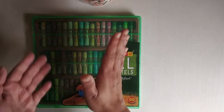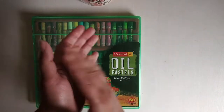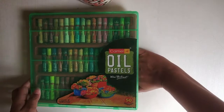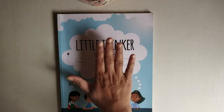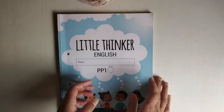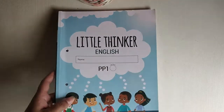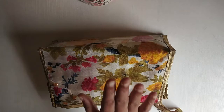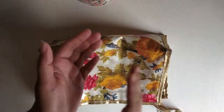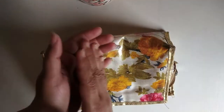Put your hand on your box. Clap, clap, clap. Put your hand in your box. Clap, clap, clap. Put your hand under the box. Clap, clap, clap. Put your hand on your book. Clap, clap, clap. Put your hand in your book. Clap, clap, clap. Put your hand under the book. Clap, clap, clap. Put your hand on your bag. Clap, clap, clap. Put your hand in your bag. Clap, clap, clap. Put your hand under the bag. Clap, clap, clap.